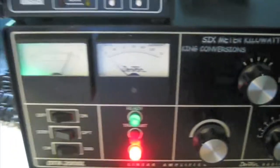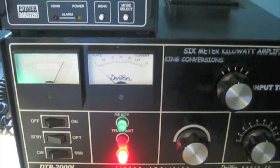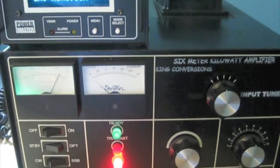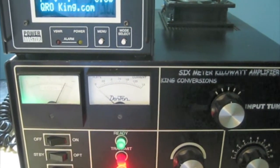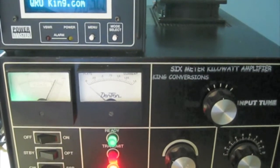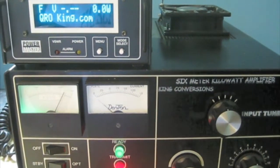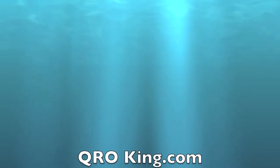AL1500 — actually I have one of Lou's, an SB220, converted over to 6 meters. I'm sure there's going to be many more amps coming down the line. Be sure to check out Lou's website, and you can check out my website and blog at WW2DX.com. Don't forget to subscribe so when I do more videos you'll be notified. Hope you enjoyed the demo — 73s, and I hope to catch you guys on 6. Thank you.